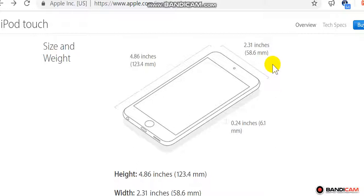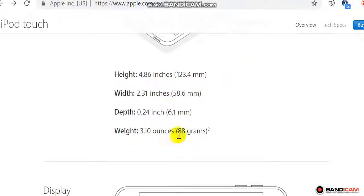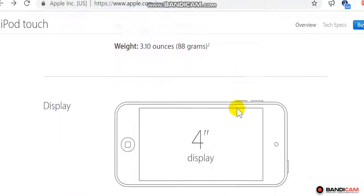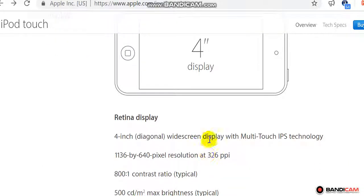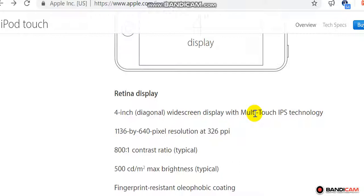Size and weight: height 4.86 inches (123.4 millimeters), width 2.31 inches (58.6 millimeters), depth 0.24 inch (6.1 millimeters), weight 3.10 ounces (88 grams).